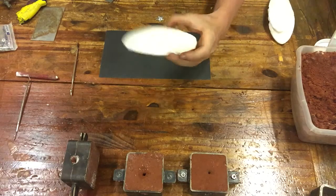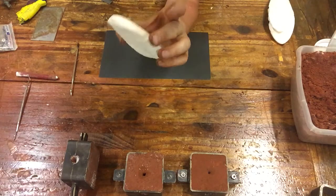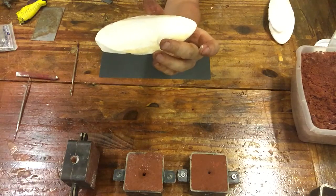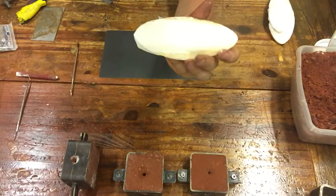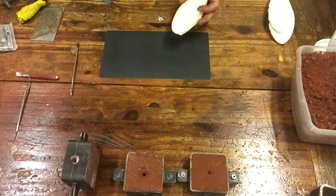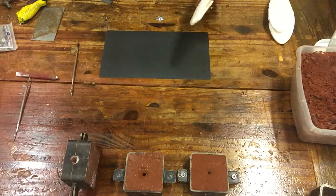So this is a cuttlefish bone. A cuttlefish bone is just a porous calcium carbonate that's in the back of this little squid-like thing called the cuttlefish. It's covered in chromatophores, can swim around, change its color and texture — super smart, super cute, and super delicious.